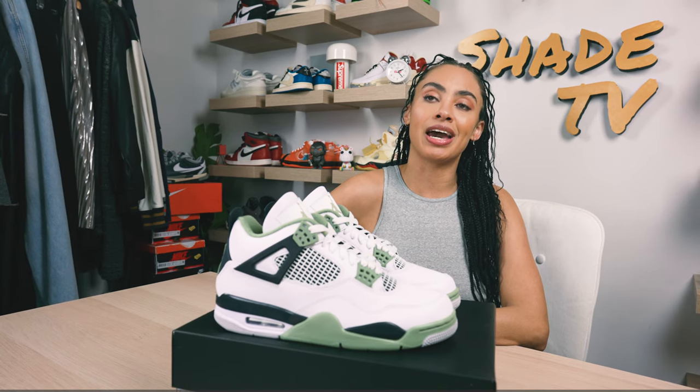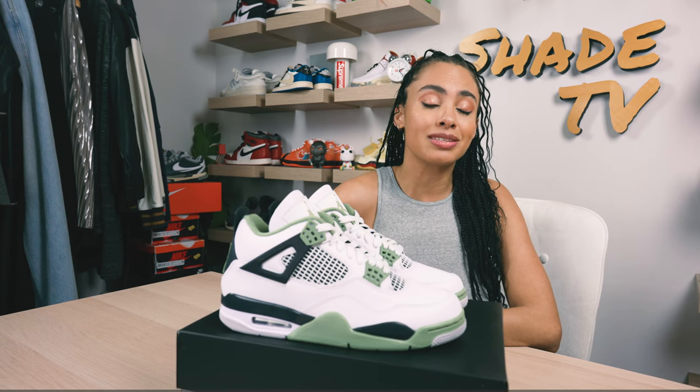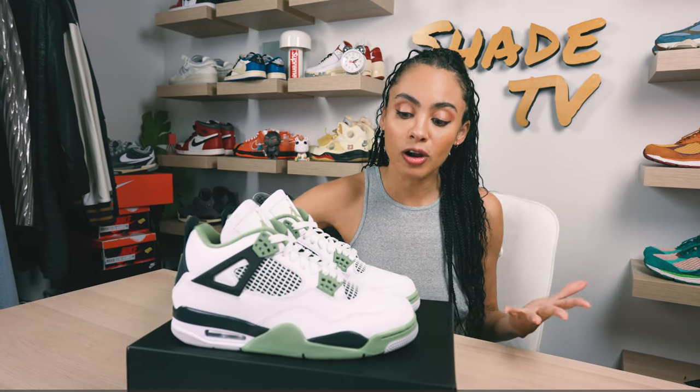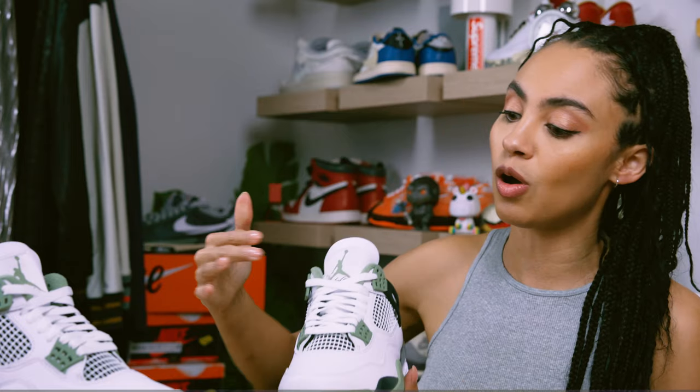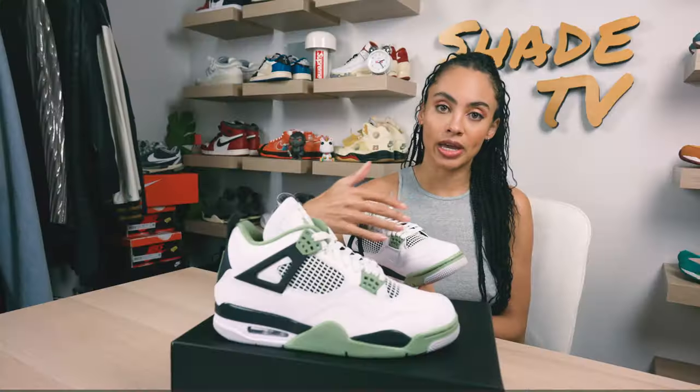Out of all the Air Jordan 4s that have released in the past few years, this is definitely going to go in the top 5 for colorway options. It is just such a clean look, and the green they selected is so unique and different — a great color palette that will work all year round. As far as the upper goes, it's pretty simplistic in all white for the leather, and we've got the caging unit also in white.